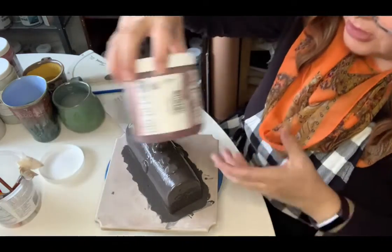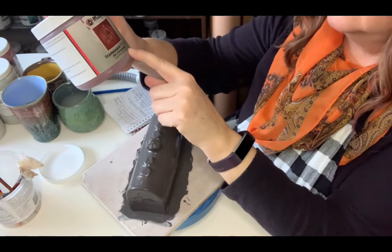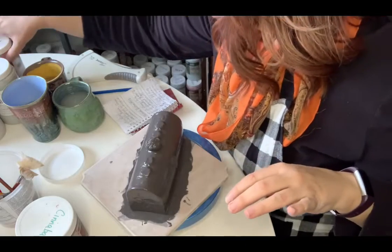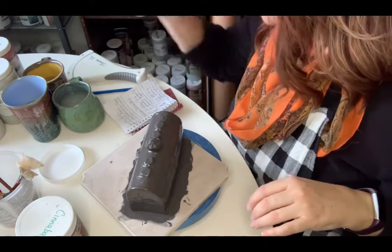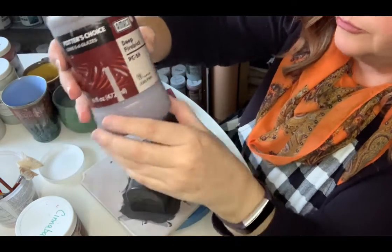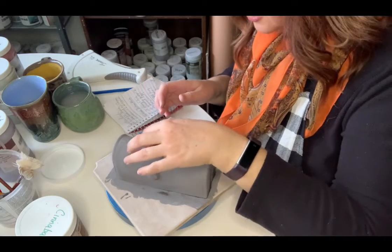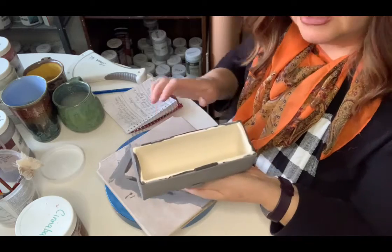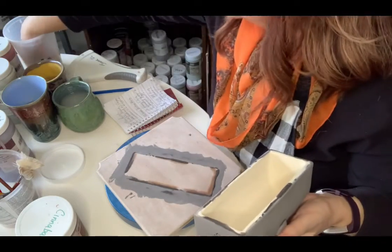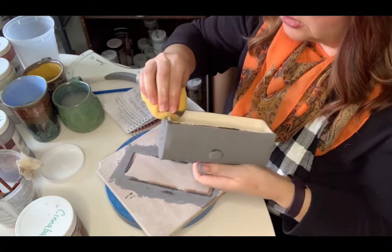Over the Birch, once it dries, I'm going to put Mako Cinnabar, SW119. On the rose sections I'm going to try Deep Firebrick, which is from Amaco — PC-59. I'll wait for that to dry. When I pick it up, I can see all the glaze that dripped on the bottom where I'm using a bat, so I'll use some clean water and my sponge to wipe that back — always use a clean part of the sponge.